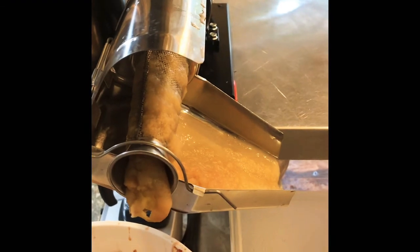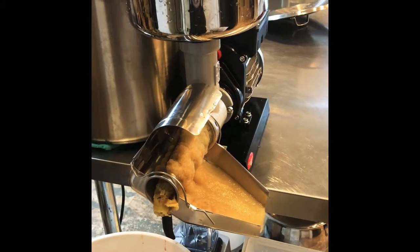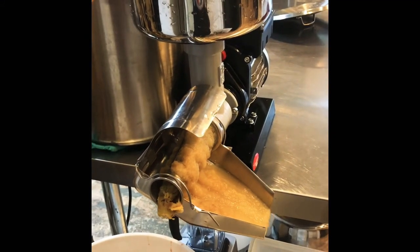All we did was pour the apples in. We may have even cooked them a little too long — who knows. We'll figure it out as we go along. I may have overcooked them.